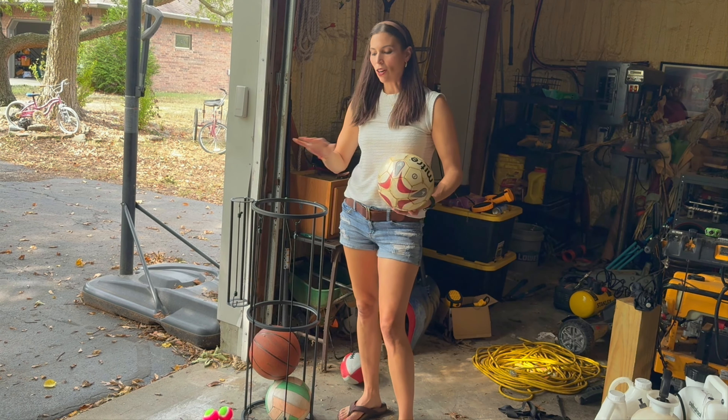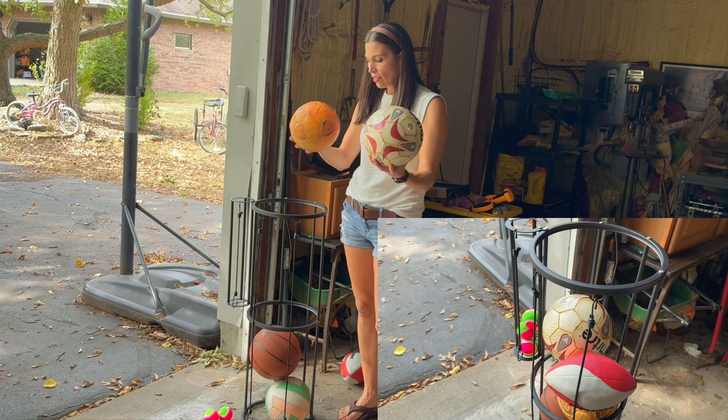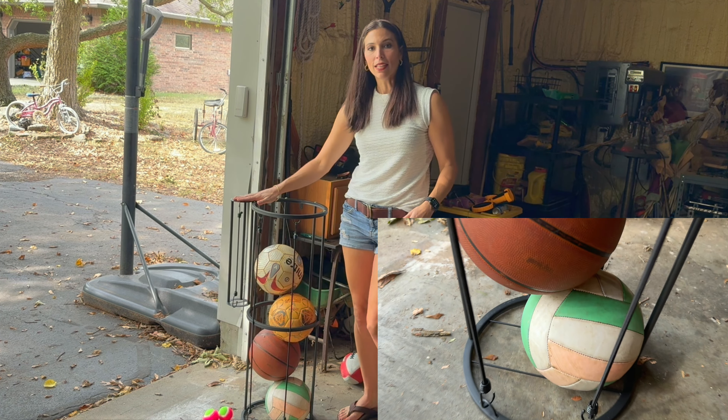Now I've got this all installed. It has these nice bungee cords on here — they're in there and you can easily put the balls in. It holds them all in there nicely.